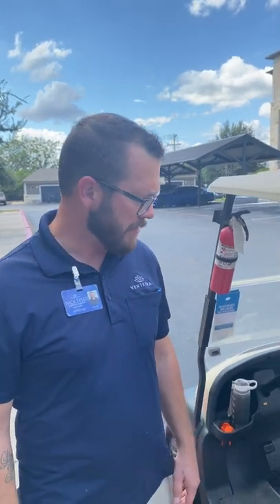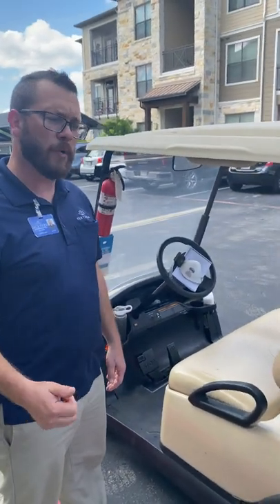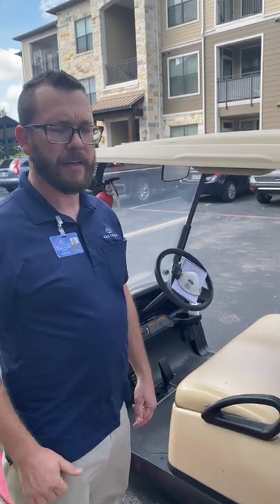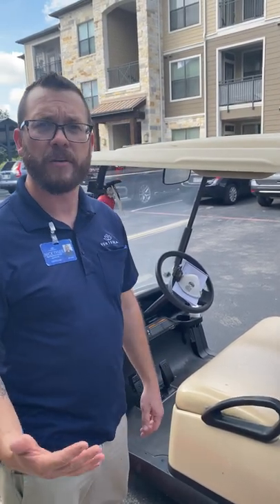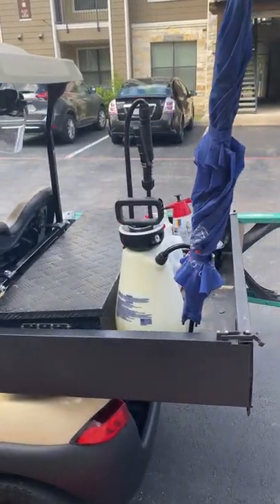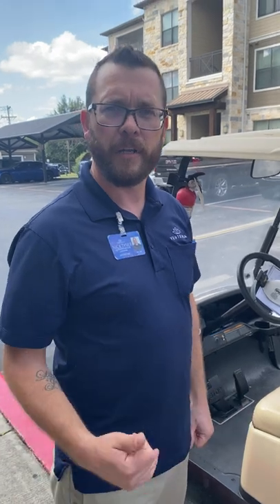For example, if you're a make-ready and you get assigned a golf cart, it's pretty important that you keep your golf cart in good operating condition at all times. It's a pretty expensive piece of machinery that Ventera provides us with, so you want to make sure that it's working as good as it can. Every single week we should be doing a golf cart PM, and you want to make sure the appearance of your cart is up to date at all times. You don't want to be driving around property showing off a dirty or cluttered golf cart — you want it to be organized and functional at all times.